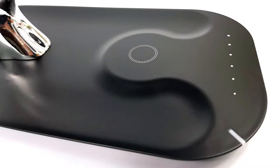On the base of the lamp, we see the metallic stand with the Qi wireless charger, an LED indicator, and the dimming and power controls.